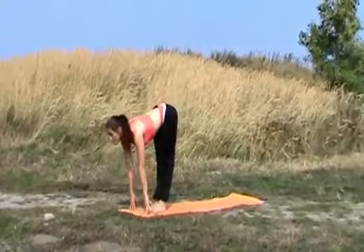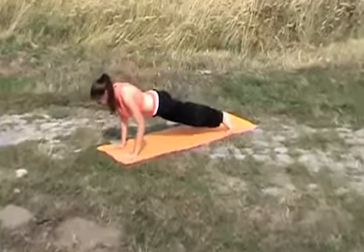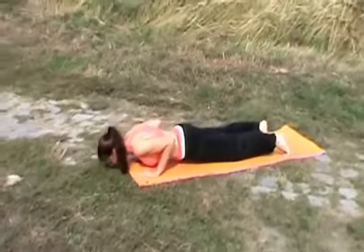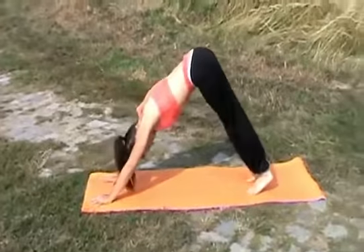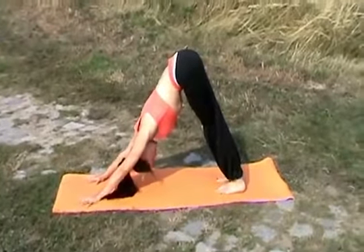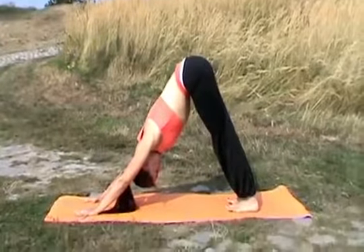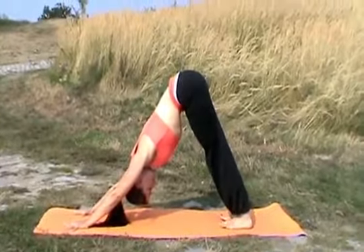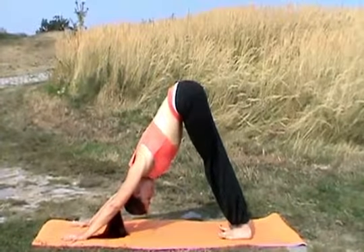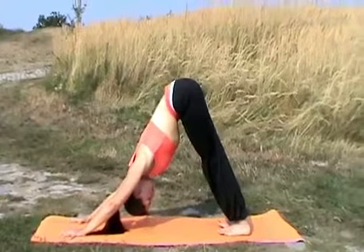Inhale, focal point your forehead. Exhale, focal point the tip of your nose, push-up down. Inhale, looking up at your forehead. Exhale, looking between your legs or onto your belly. Deep breath, calming your body with your breath. Now focus on the meditation on your focal point.